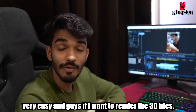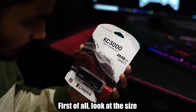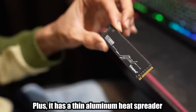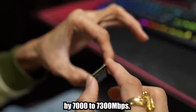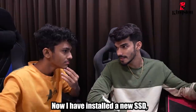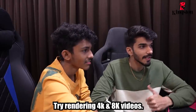And if I have to render 3D files, it will be very fast. First of all, it's a very small size. It's where the other important components are installed. Plus, it has a thin aluminum heat spreader, which keeps it very cool. My PC will boost up to 7000-7300 MB/s. Plus, storage will increase by 4TB. Now I have installed the SSD in the editing software — you will see the difference in 4K and 8K videos. Let's try and see how the render goes.